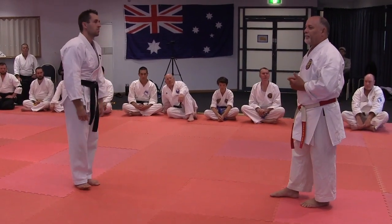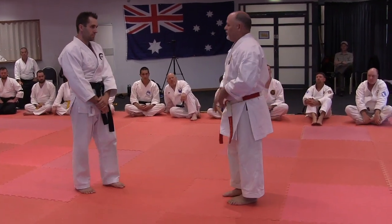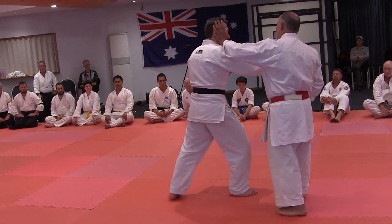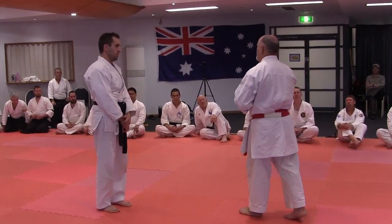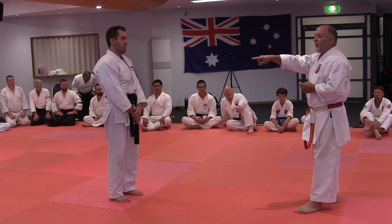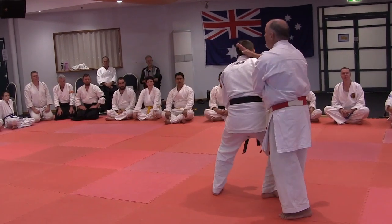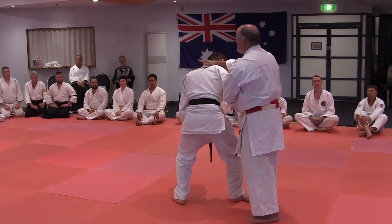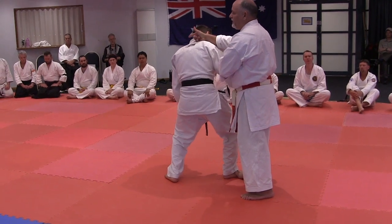It can be like a tennis match where you do something, and then I do something, and then he does something — we're taking turns passing the ball back and forth. You always have to be slightly ahead of his tempo. So by the time he finishes his one technique, he got hit. This is more realistic martial arts tempo — he gets hit the moment he tries to hit you.